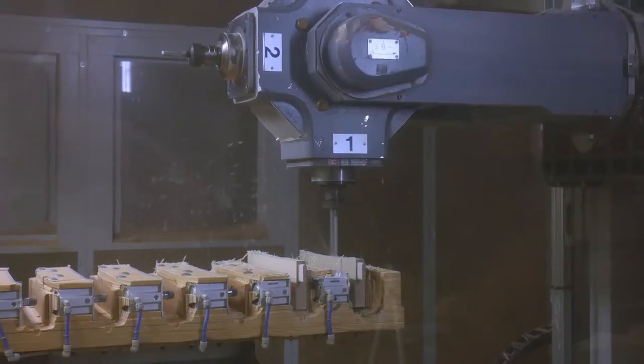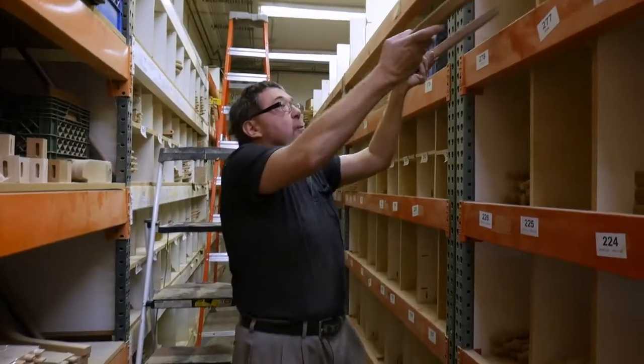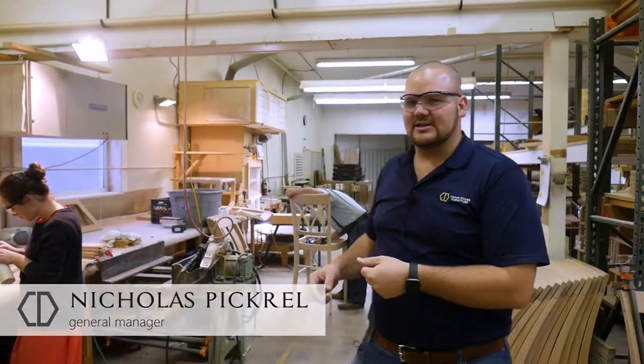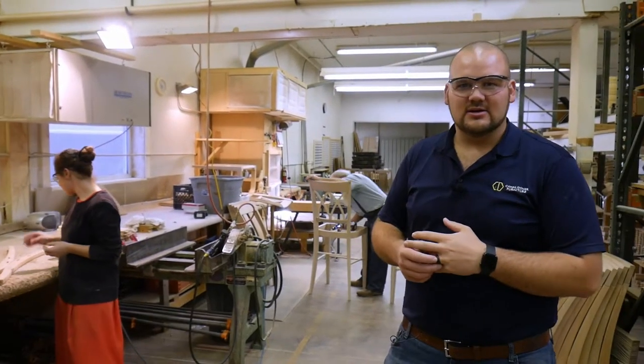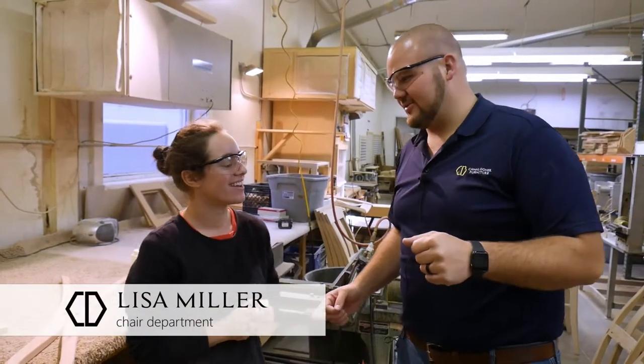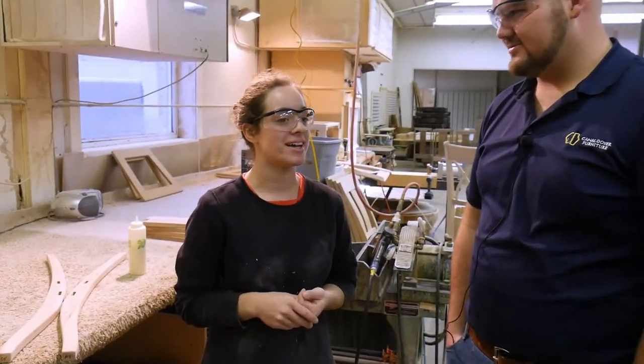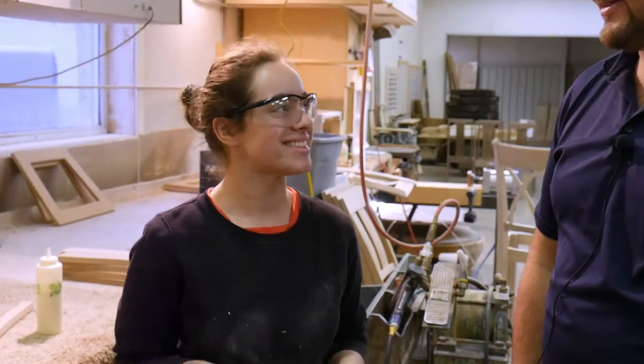You saw all the parts getting prepared, sanded, and stored in the bins. Next it goes to Lisa, who does the chair assembly — she can do up to a hundred a week, sometimes more, depending on the type of chair. Lisa has been here since June and has worked at a couple of different places, but never one like this.